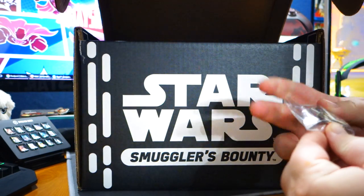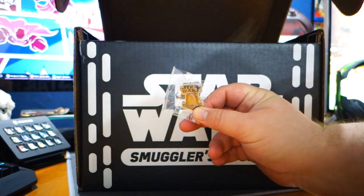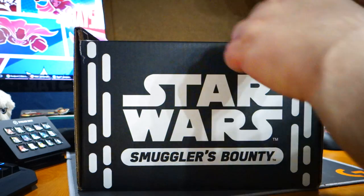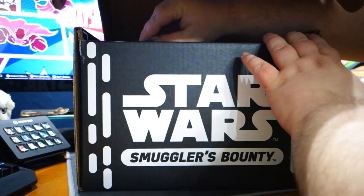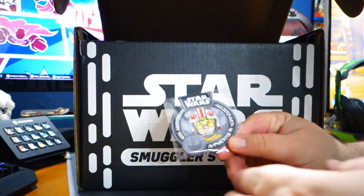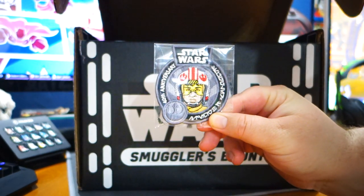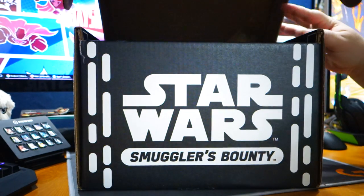Our pin is a Chewbacca pin — I don't know if you can really see it, but we'll show you that after. They've spoiled this a long time ago; it's the 40th anniversary. Got Luke Skywalker in his helmet — pilot Luke.